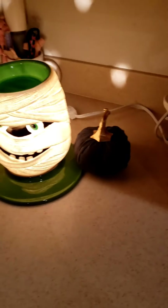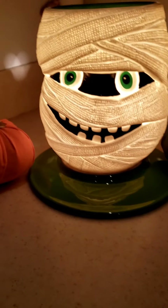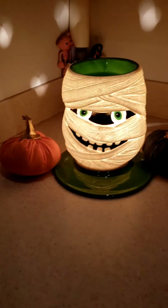Hi everybody, good evening. How is everybody today? Look at Harry — he is still just hanging in there. Hey Harry. I tried to get him a little bit of decor but I don't know, he needs something else. He feels like he's missing something.